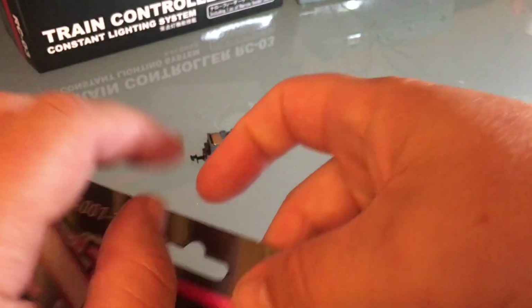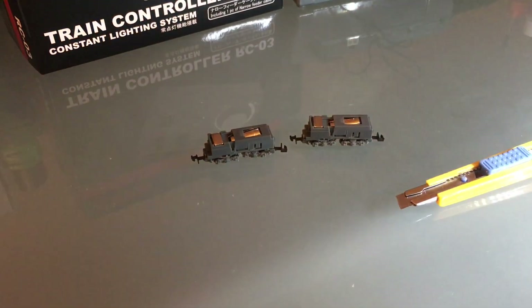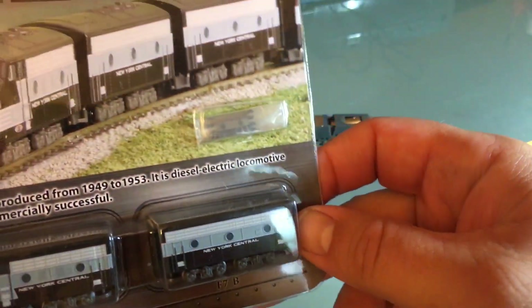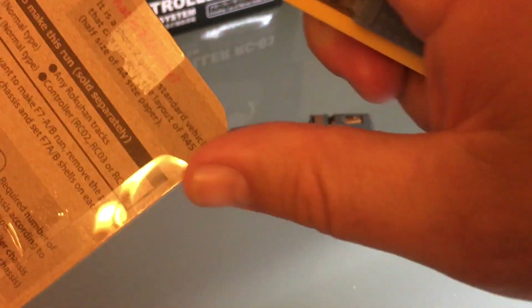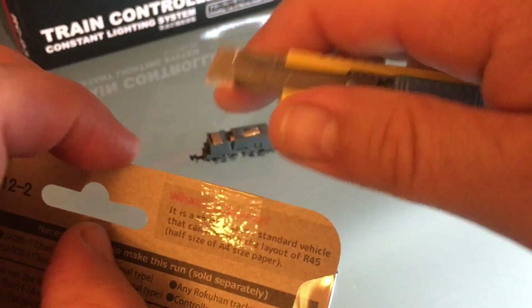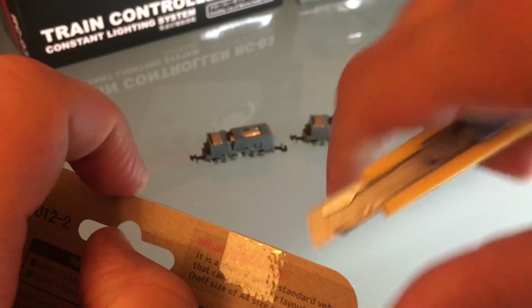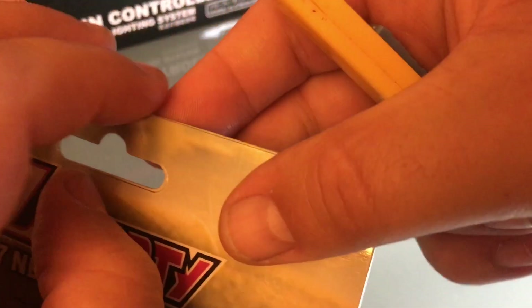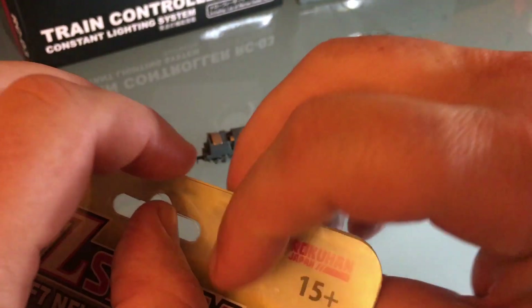Z-scale is not necessarily a money saver, even though I've got these starter set type of items — they are pretty cheap. They come with a draw bar also if you want to draw-bar them together. This is just a shell. New York Central — I couldn't resist. They have some really, really neat Japanese prototype stuff.